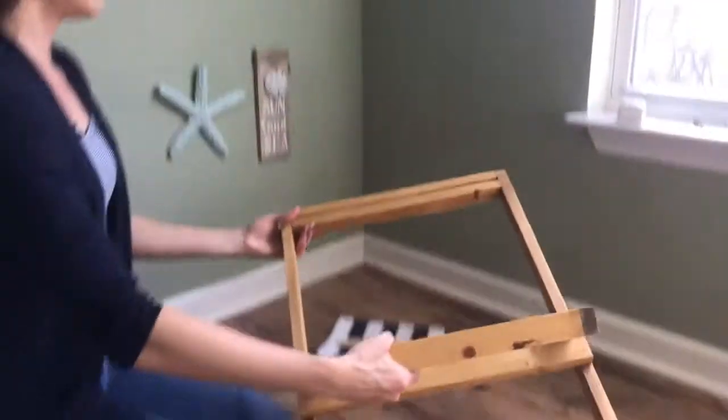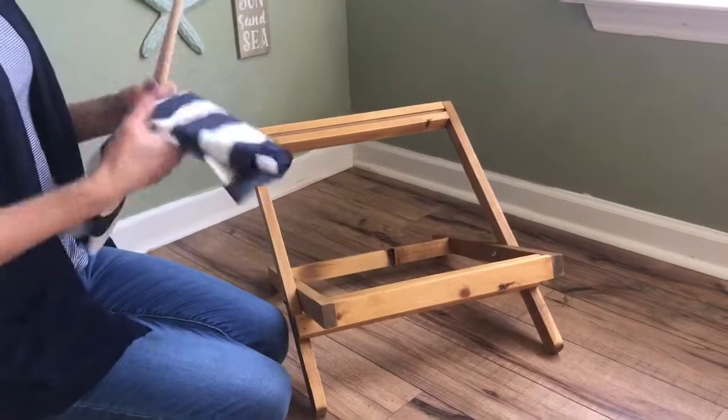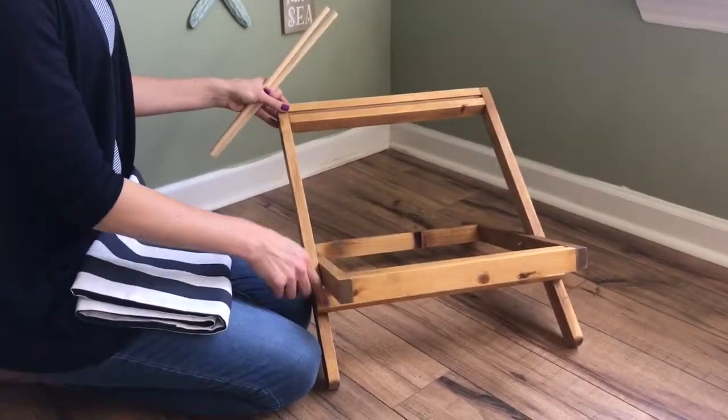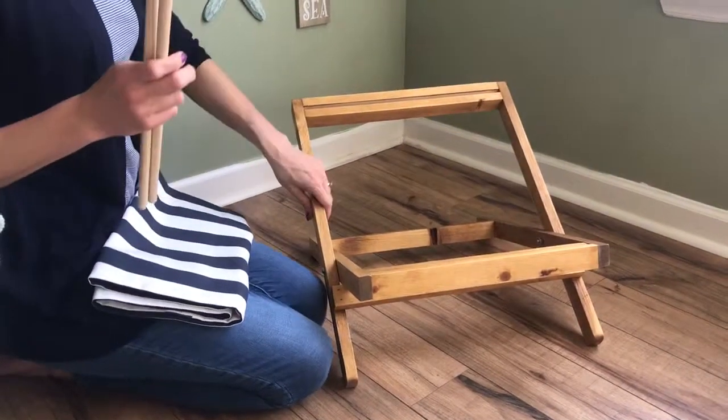Once you do that it is all assembled. As you can see, it does not need the fabric cover to keep its shape — that board bar keeps it in place.